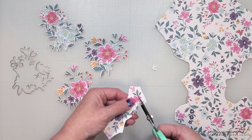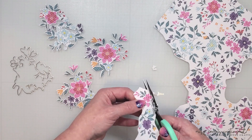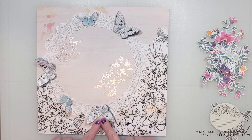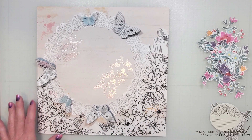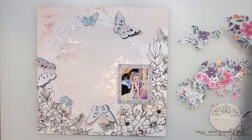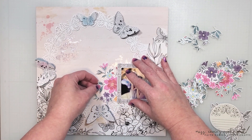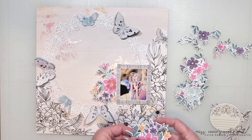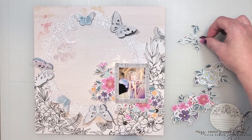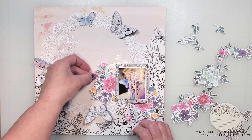I'm going to go off camera real quick and cut out a few more pieces and then I'll show you how this layout comes together. Off camera I added some stitching to the centers of the butterflies and attached them to the page. I love the texture that this adds to my design. I'm going to layer these florals around my photo. As I place these florals down I'm trying my best to have the blue, purple, and pink flowers be more prominent around that photo. This floral pattern is filled with so many colors but those are the three that I feel are the best match to my photo.